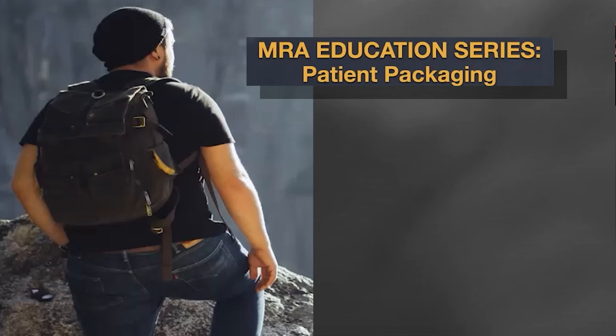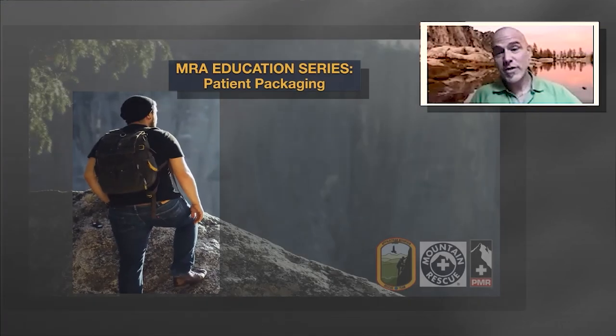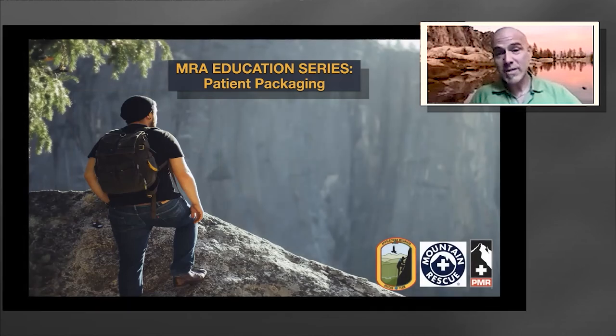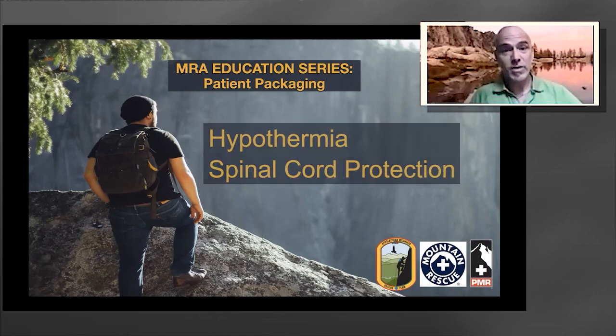In the following video, you'll see several scenarios performed by MRA teams in a safe and efficient manner to help remove and extract patients from the wilderness. Also covered during the conference were lectures by the Appalachian Mountain Rescue Team and myself with Portland Mountain Rescue, covering various components of hypothermia and spinal cord protection, with highlights of patient packaging in those lectures as well.